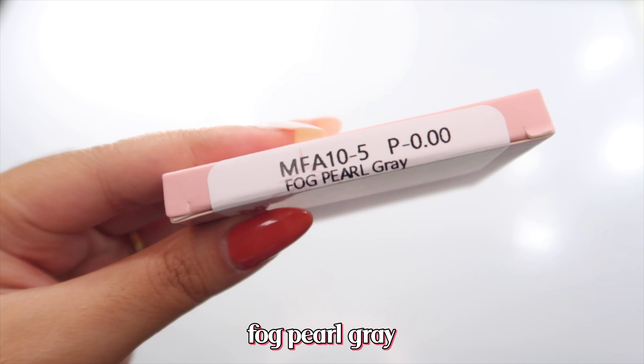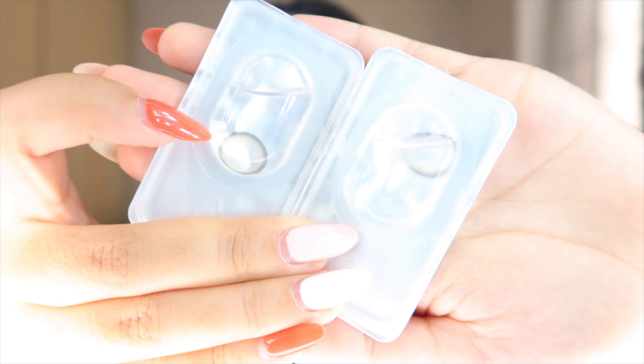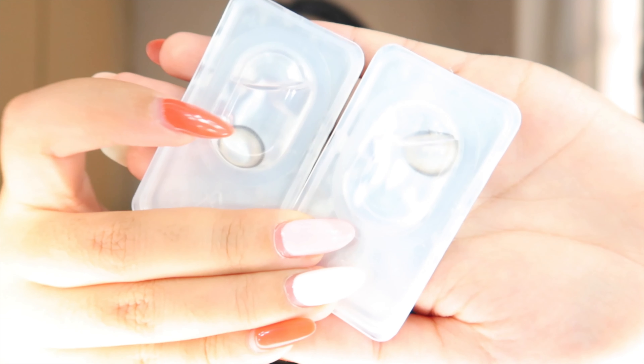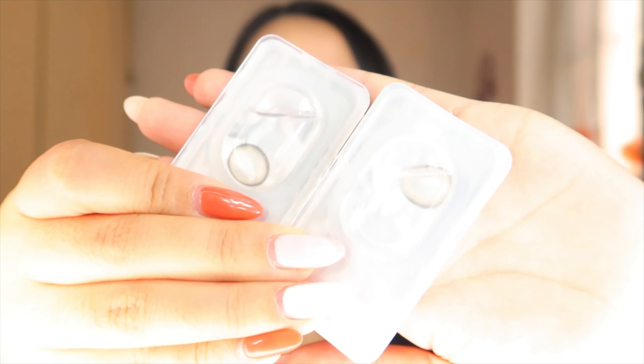The next pair we're going to try is the Fog Pearl Gray. Looking at them in the packaging, you can see the color — it looks a little bit more clear. Let's see if it will show up on my eyes.